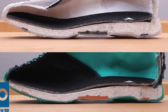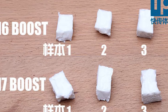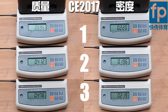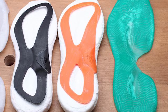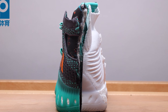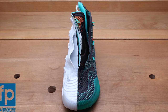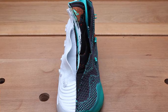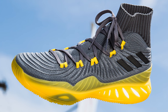Looking at the densities of the Boost in each shoe, it's pretty much the same, so in terms of the amount of material in the midsole the shoes are almost identical. The stable frame and strobel board of last year's model are very much identical as well. I'm actually quite excited for the Adidas Crazy Explosive 2017 to see how it performs on the court, and given how similar it is to last year's shoe, it'll be interesting to see how similar or different it feels when you actually put it on.